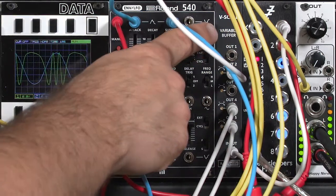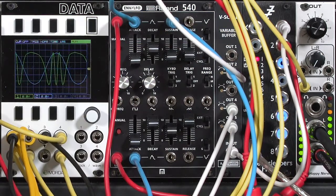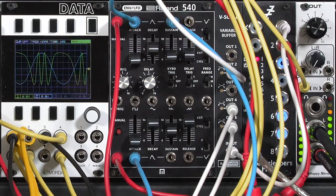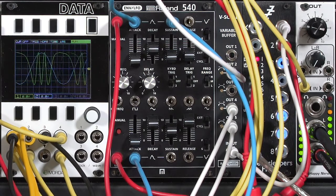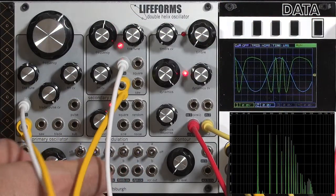I found that these V-scales are wonderful things to have whenever you have analog oscillators in general, and they've become particularly handy to help with FM, because exponential FM tracking is really tricky no matter what oscillator you're using. In addition to changing the FM amounts...